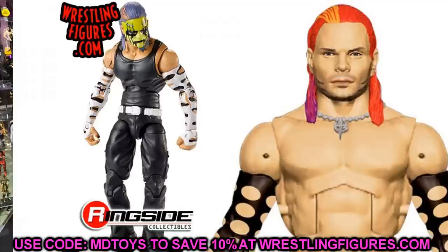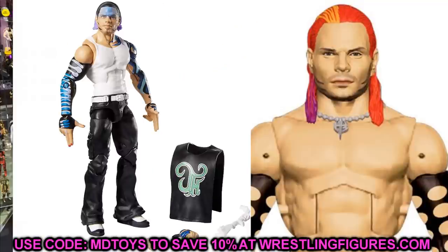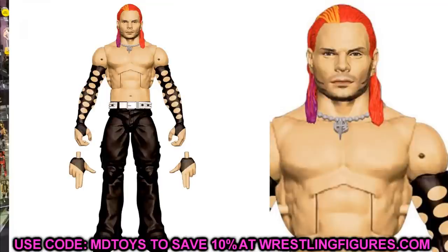For this head sculpt, I really enjoy it. You could literally put this head sculpt on so many different Jeff figures — the Entrance Greats, Survivor Series, Elite 67, Elite 71 with the pink sleeves, Elite 75, Elite 57. There are so many great head swaps you could do. You could also arm-swap it with the Entrance Greats for white sleeves, switch with the Survivor Series for lime green and black sleeves, or swap with Elite 75 arms. Jeff Hardy figures are great for interchanging head sculpts and sleeves.